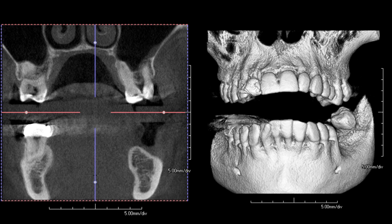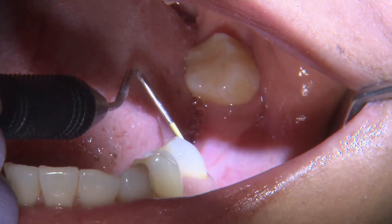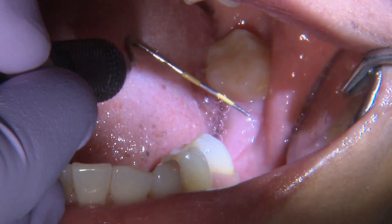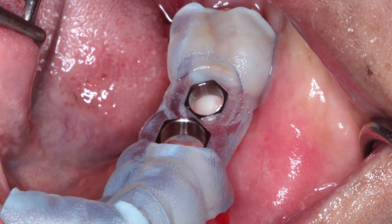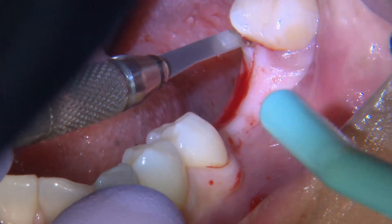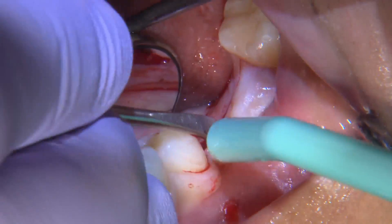We looked at both and came up with a treatment plan to place implants utilizing guided surgery. However, there's a twist — we reflected a flap before placing the implants. I wanted to reflect a full thickness flap to be able to visualize the bone and evaluate. One of the main reasons for reflecting the flap is to help create more keratinized tissue on the buccal surrounding the implants.